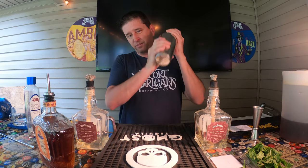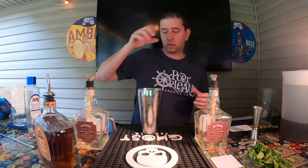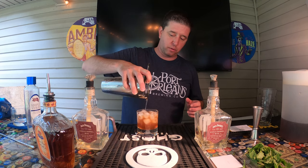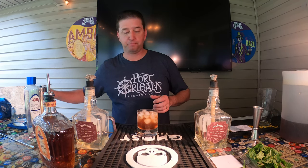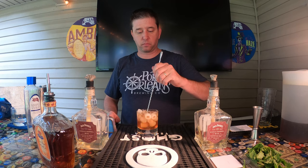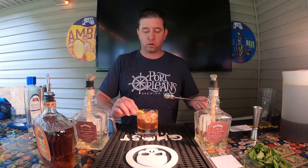We'll give it a quick shake — I didn't put any ice in the shaker, just want to mix it up. Then we'll take our glass, fill that with ice to the top, grab our strainer, and slowly pour what we've got in there. Oh, look at that — perfect! We'll take a lemon, give that a quick squeeze, and a quick gentle stir.